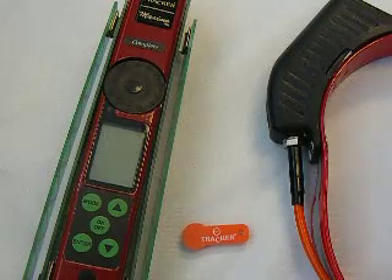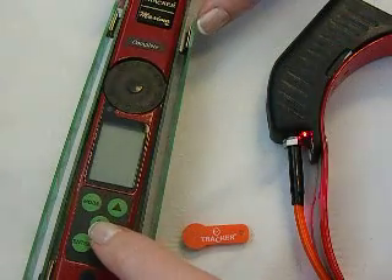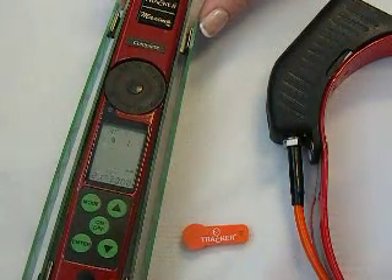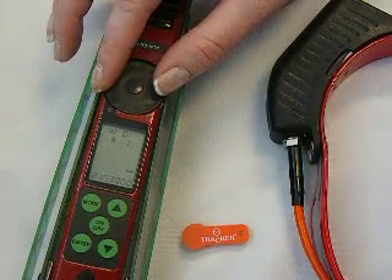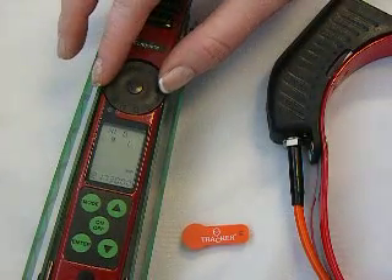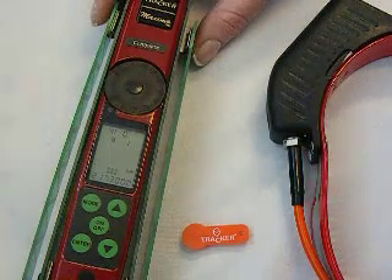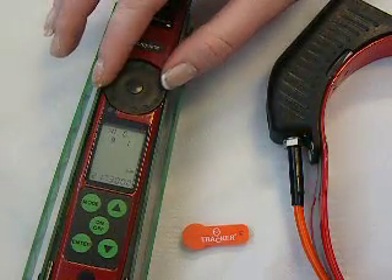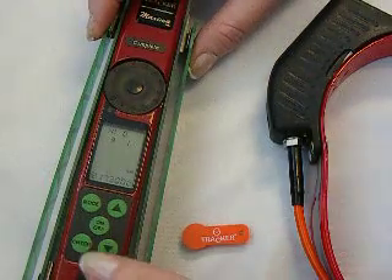I'm going to show you the difference in the sound of a signal when a collar has drifted or is out of tune. I'm going to turn on my Maxima complete. I already have my Strike Collar set in here — it's a 217-300. Right now I'm picking up a good signal. This collar is dead on the frequency, which almost rarely happens.